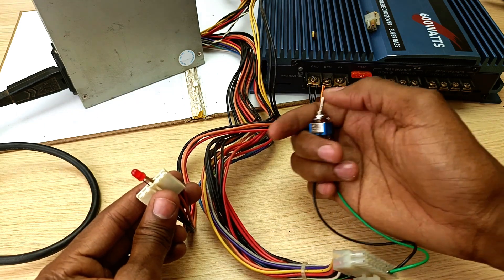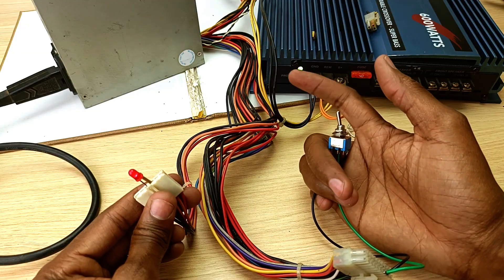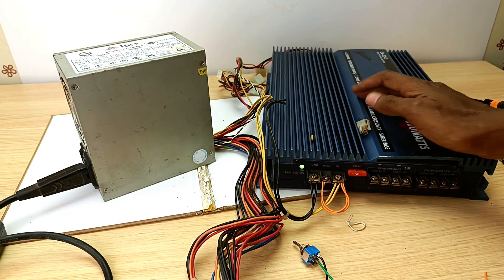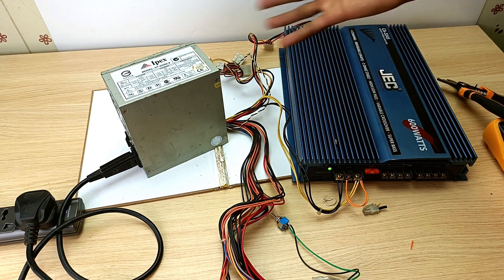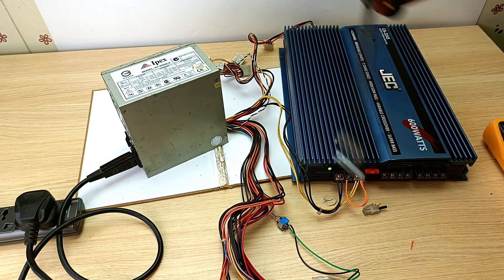Now if I turn on this switch, this amplifier should turn on. There you have it — it's that simple to connect a computer power supply unit to your car audio amplifier. This is a very simple method you can achieve right at home. You don't need a lot of tools — just something to cut the cables and a screwdriver.